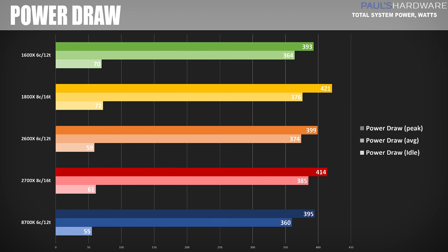Next are power draw comparisons. I'm testing total system power draw as measured from the wall — not just the CPU, but also the graphics card and everything else. I'm testing average and peak power draw while running the 3DMark Firestrike Ultra combined test, as well as idle after the system has been sitting still for about 30 minutes. The idle numbers have improved slightly — 61 and 59 watts — possibly reflecting some power efficiency improvements with X470, though that's speculation. For average power draw, the 2700X drew the most at 385 watts on average with a peak of 414 watts, about 10 watts higher than the 2600X, still within the same general range as the 1800X and 1600X.